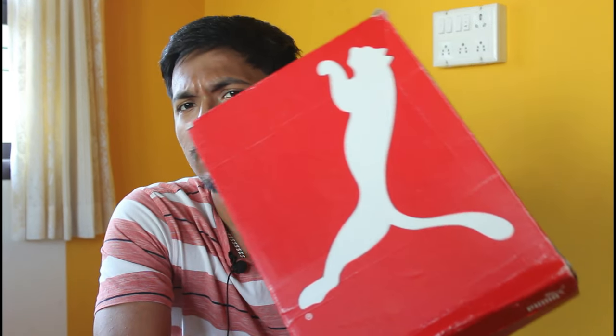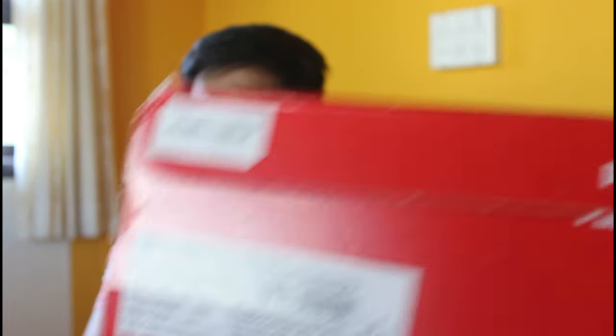So this is the box — this is the Puma Ferrari Rosso Corsa, or Carbon Cat Mid sneakers. This is a typical Puma box, and on the side you have some details. The style name listed here is Ferrari Carbon Cat Mid sneakers, and the color is Rosso Corsa — red and black.